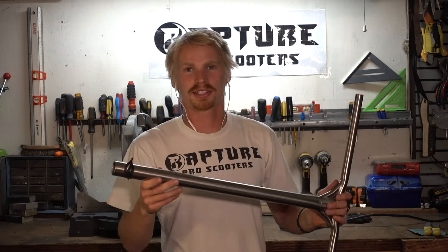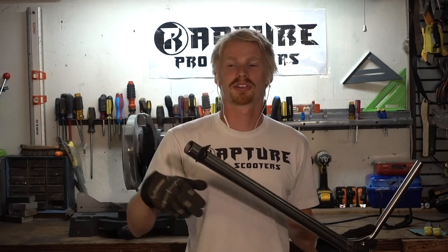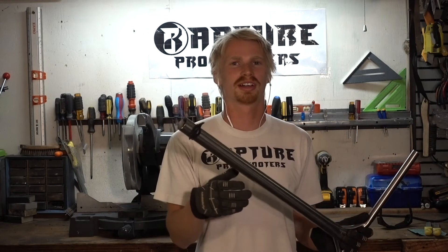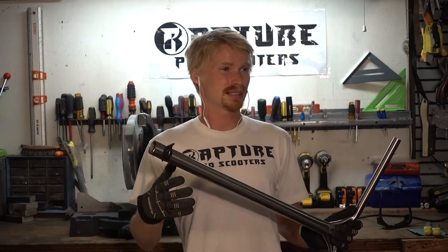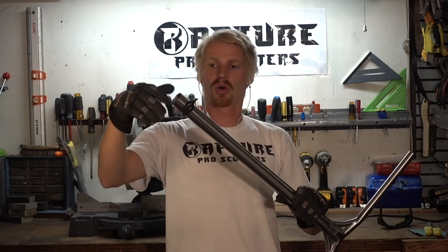You gotta love the smell of fresh titanium in the morning — just kidding, titanium probably has one of the worst smells in the world once it's cut. It smells like fireworks times 10,000.